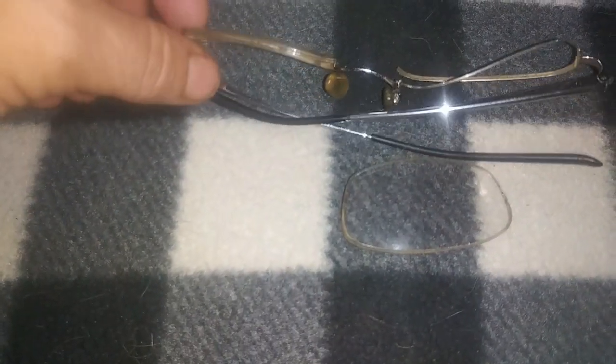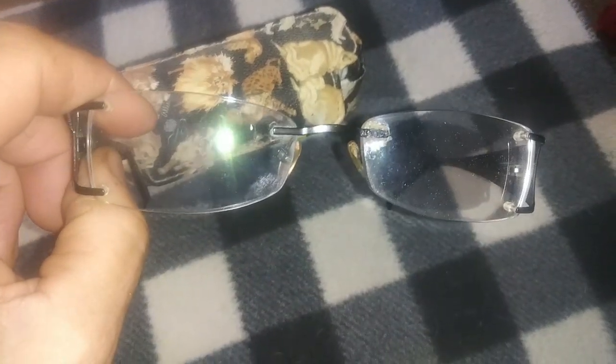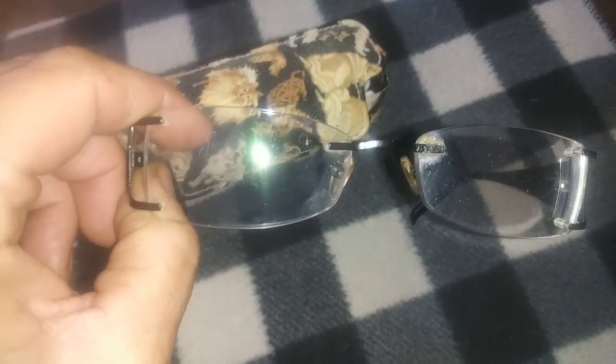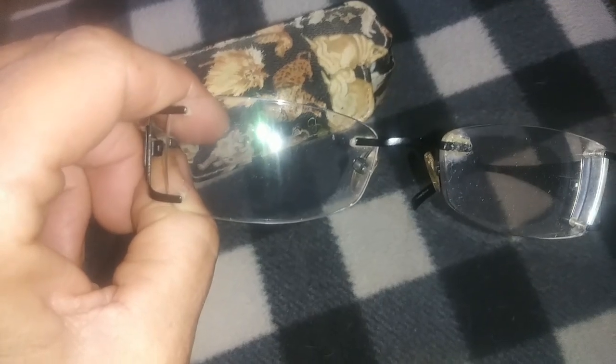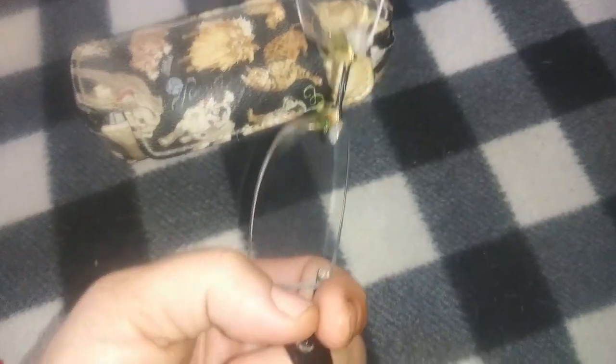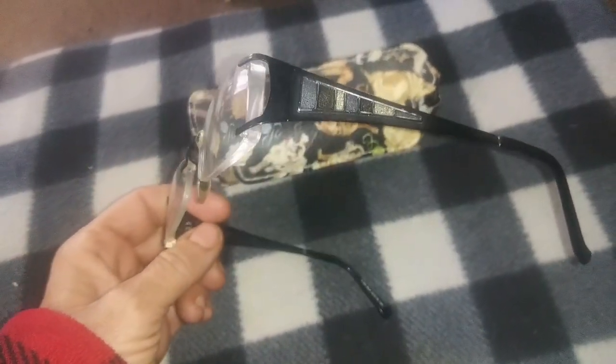This part broke and the bottom came unglued from the frame. It's a shame because I can actually see better out of these glasses, even though they're a little scratched, than I can the other pair. The other pair has a perpetual haze on it - I've tried wiping it with eyeglass towelettes and it doesn't take the haze off. I've glued this part several times.